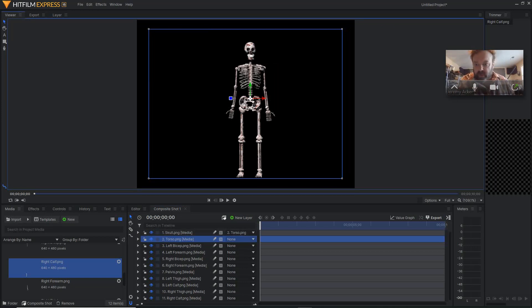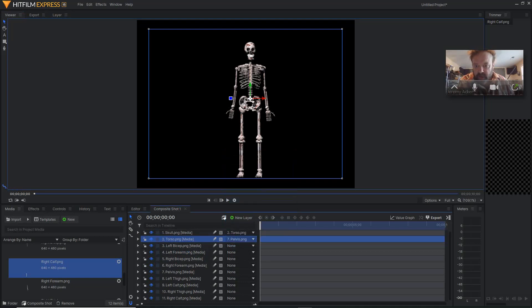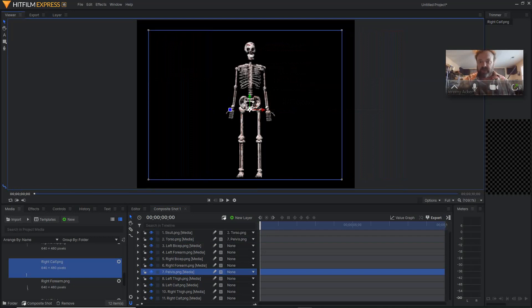So now what I want to do is take the torso and parent the pelvis to the torso — because the pelvis is what everything's going to link into. So I go up to torso, click on 'none' again, and choose pelvis. Now the pelvis is the parent to the torso. So if I go to the pelvis layer and move that, you should see the torso and the skull follow because they're both parented now to the pelvis. Control Z.